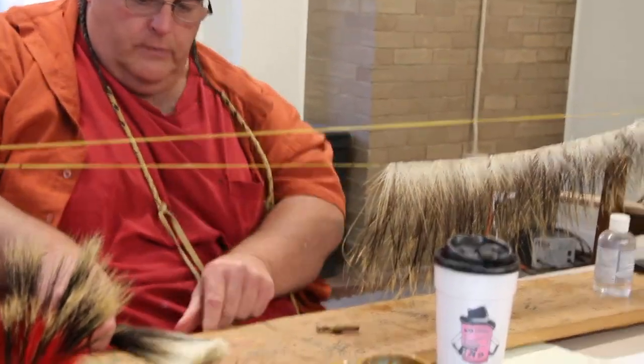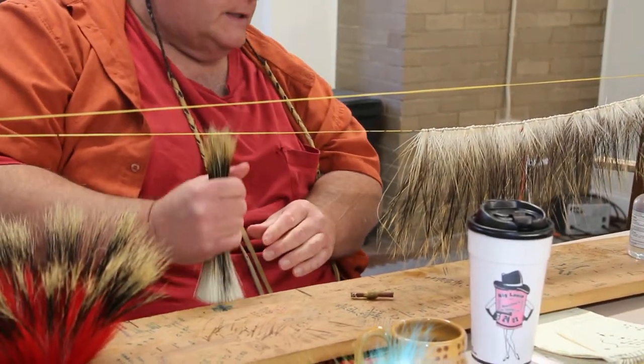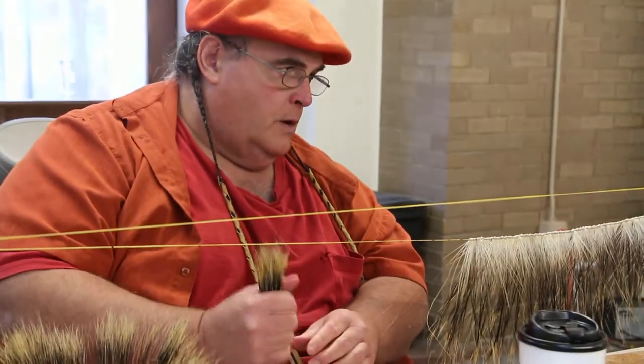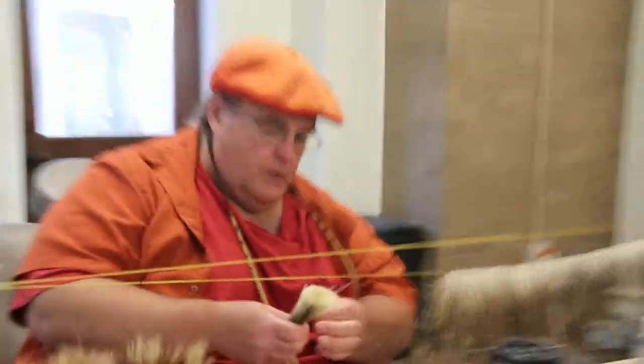And this is for a headdress? This is for a project by a parent. That's what I'm making. Where are you ladies from? California. Santa Barbara, California.